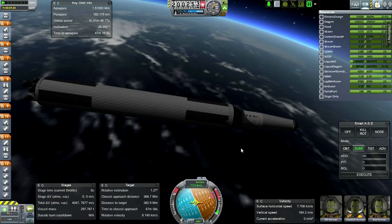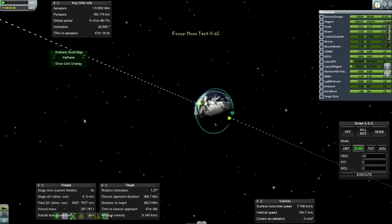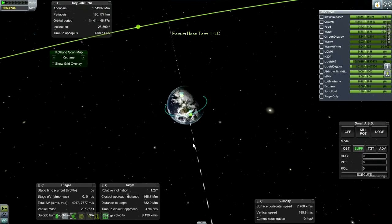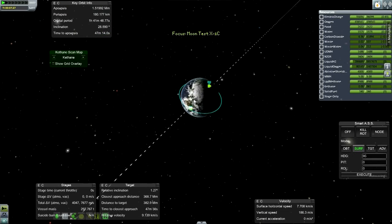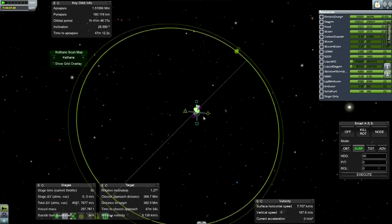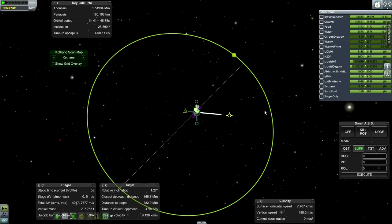We've got a very high apoapsis, obviously, but I decided to let that go. I could have just changed our pitch to fix that. I don't have RCS rockets so I need to put those on. Let's see how quickly we can get to the Moon.